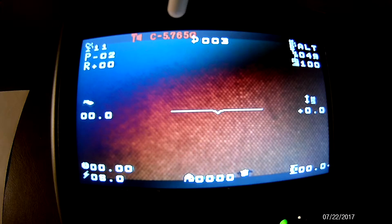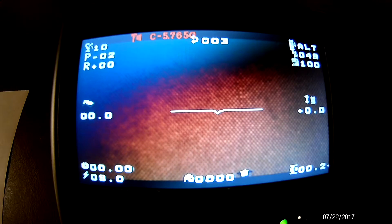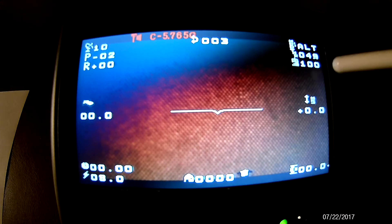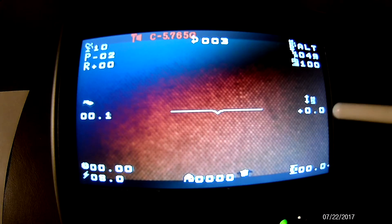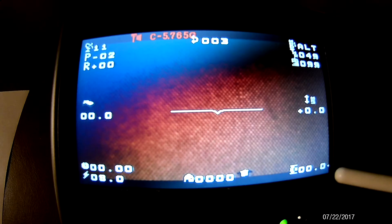Right here is the VTX frequency or channel. Right there in the middle you see the degrees that the quad is pointing — it goes from zero to 360 degrees, where zero is due north. Over here you see altitude mode, and below that you see the percentage of throttle, which is 49%. Then you see 100% connection between the quad and the transmitter.